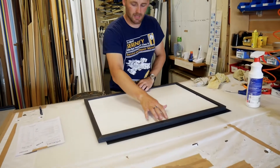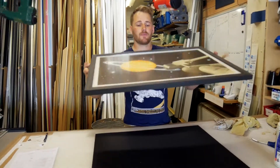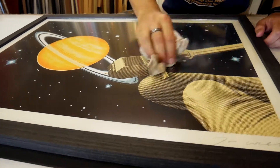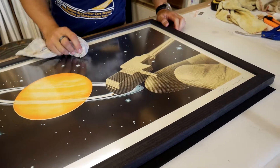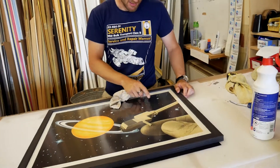So just put a couple of little tacks in here just to hold the picture in place, so you can flip it and have a look at the image side. Now we're just checking for any foreign debris or marks we may have missed on the inside of the glass.